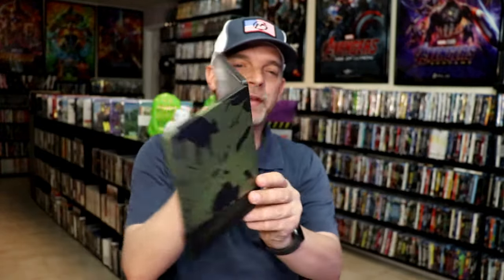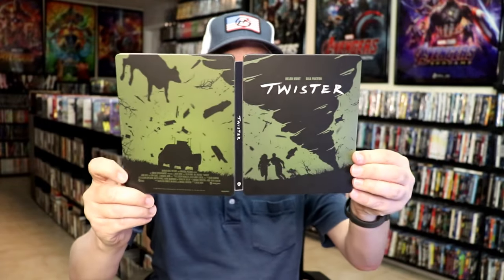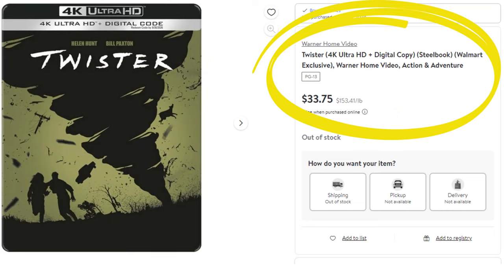Overall, I think this is an okay-looking Steelbook. I'm happy that I was able to get this from Walmart — I did pre-order this. Now, there is some confusion about this particular Steelbook: the Walmart website says it's a Walmart exclusive, and then on Blu-ray.com under the Twister 4K, it shows a Steelbook with a pre-order available. But anyways, I'm very happy that I have this.